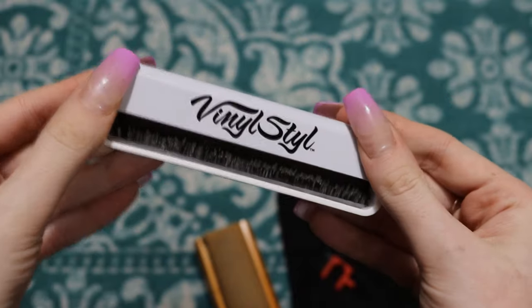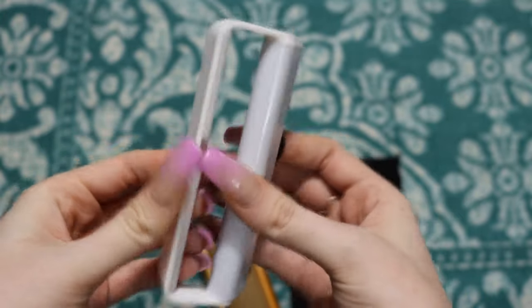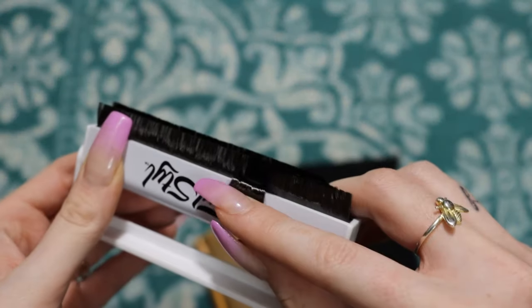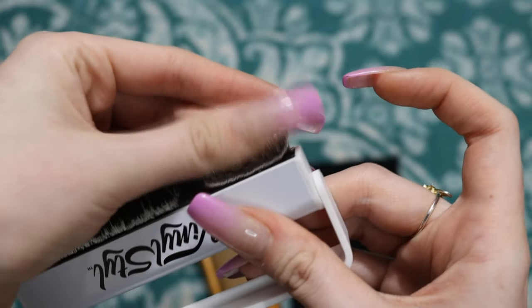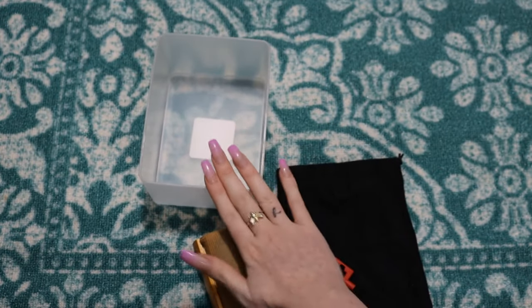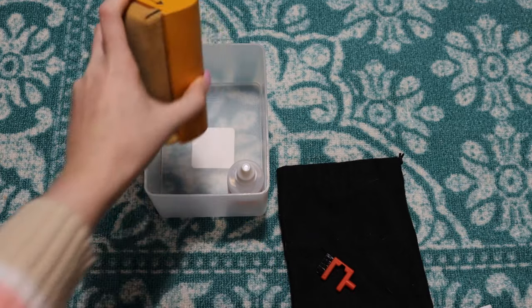This is the anti-static brush I use — it's by Vinyl Style and I absolutely love it. It's a metal-plastic material, but it's fantastic. It stores folded up, but you pop it open and hold it like this. It has two thin lines of very soft bristles that really pick up hair, dust, and static. I also got this little bin organizer from Target for about a dollar to store all my cleaning stuff in. I'll put the stuff I don't use as often in a small baggie.